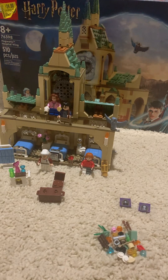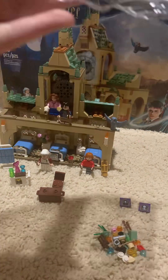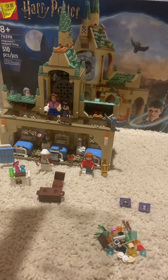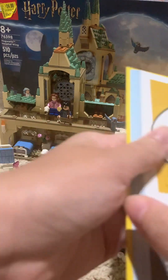Hello everyone, LEGO 4366 here and today I'm reviewing LEGO Harry Potter. It costs about $59.99, it has 510 pieces, four minifigures, and four numbered bags with three smaller baggies, and only three stickers — which is nice to not have to do so many.